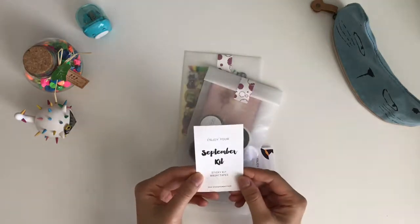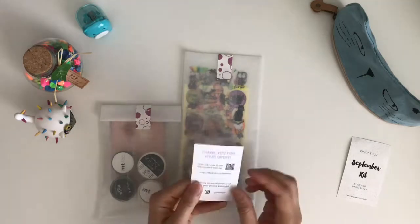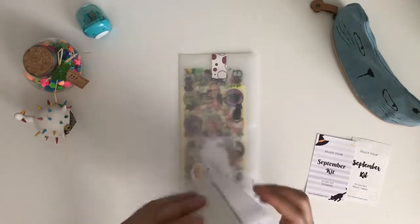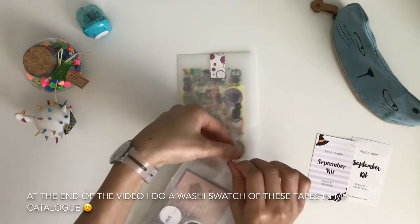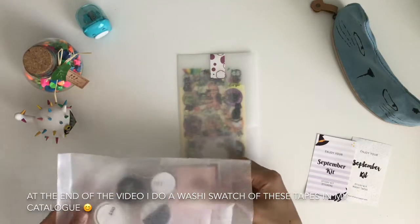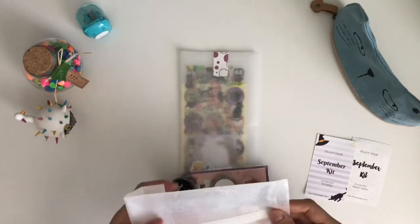Here's a little card — 'Enjoy your September kit.' I think I got two of them. So here is the washi tape first — very nice, pretty bag. If you just get the stickers you get about four sticker sheets and a pack of sticker flakes. If you just get the washi, that's about three or four washi tapes. And if you get both you save a little bit of money and get all the stickers, all the washis, and all the extras.